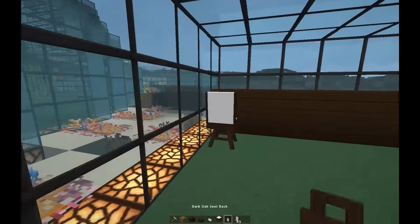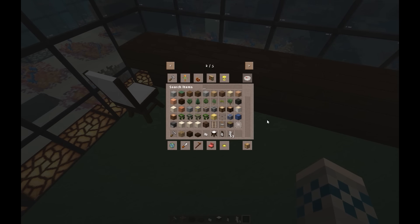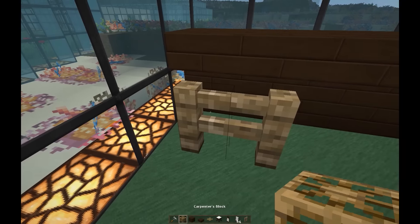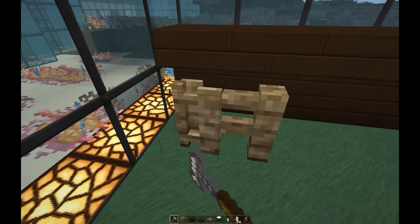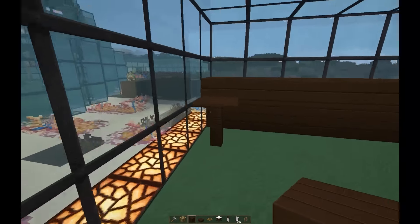That doesn't look too bad, I don't hate it. I'm still at the same level — I kind of want to try doing a fence type thing. Let's grab the carpenter's fence — that's a gate, there's the fence — and then we can also try it with the pressure plate for the top, because I feel like a slab would definitely be too big. We can make both of them look like dark oak — oh that looks nice!